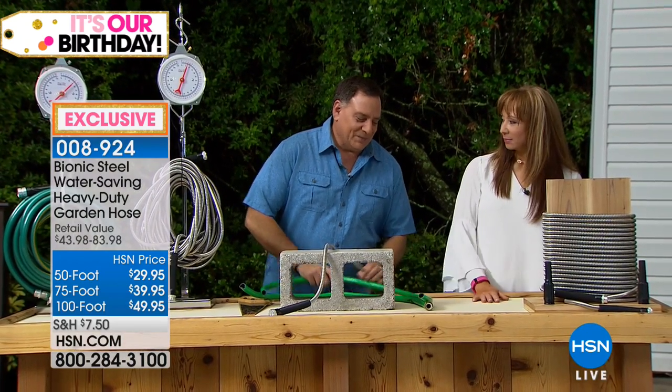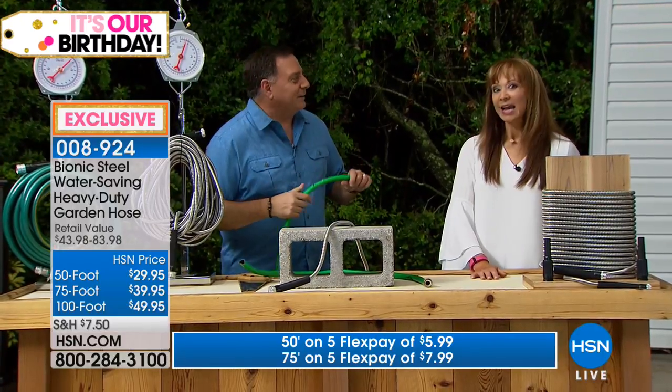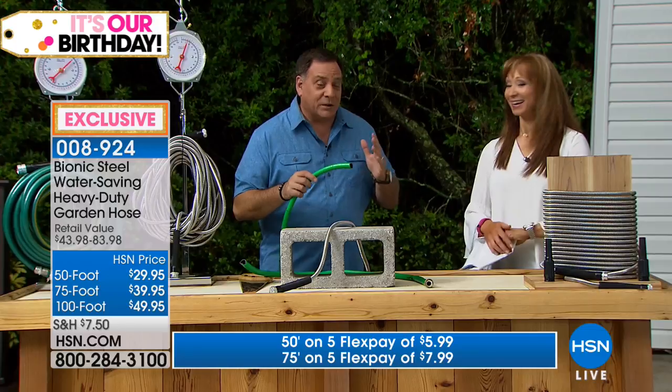Then you try the typical green guy. Not cutting it. Not good. Is this my forever hose? This is your forever hose. Once you get this home, you're going to be like, how did I ever go without this hose?